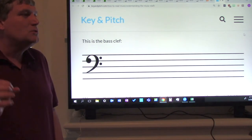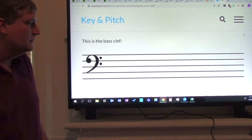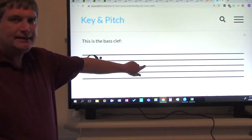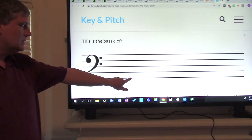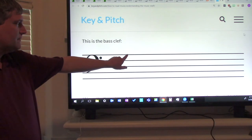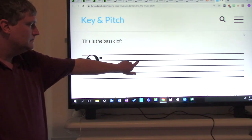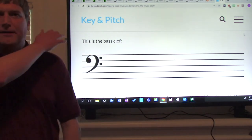Now let's try it just using the letters. G, B, D, F, A. Again: G, B, D, F, A. Now try it without me. Good job, give yourselves another pat on the shoulder.